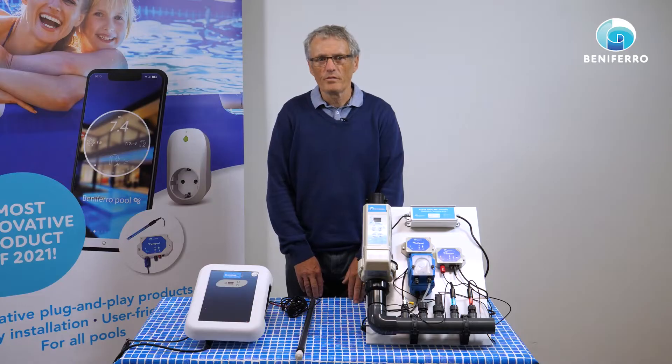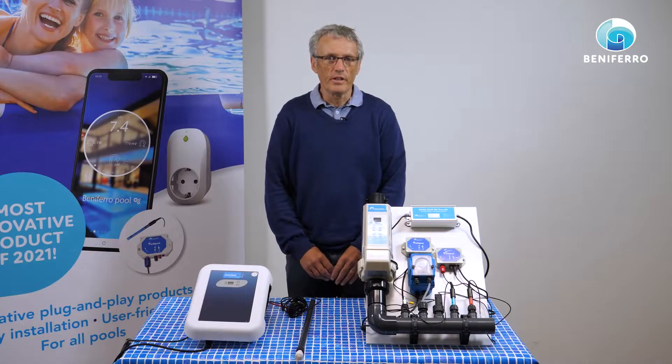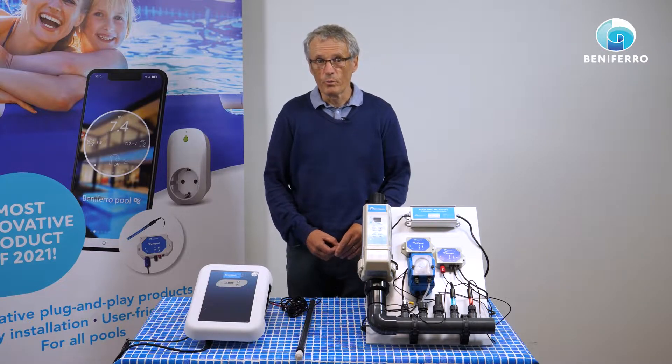Hello, I'm Rudi from Benivero plug-and-play systems. We have developed a Wi-Fi pool system which is very easy to control a pool or to retrofit a pool. The system is modular and easy to use.